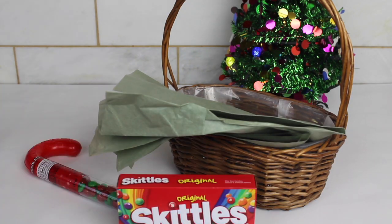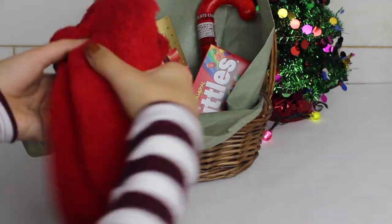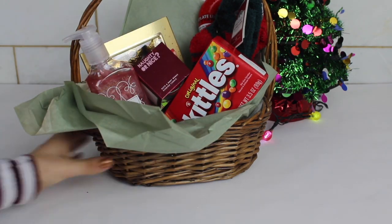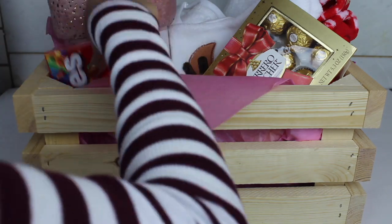For this gift, I got a basket and a bunch of little items I know the person would like. It's pretty cool because you get to choose what you put in, how much you spend, and what they get. The next one was pretty similar — I ended up getting a wooden crate because I wanted to add a lot more things. These are great because you can customize and personalize them however you want, and you can reuse the wooden crate for something else once you're done.